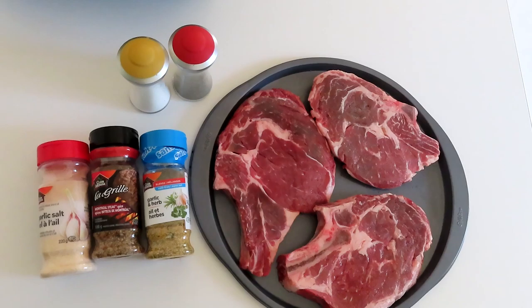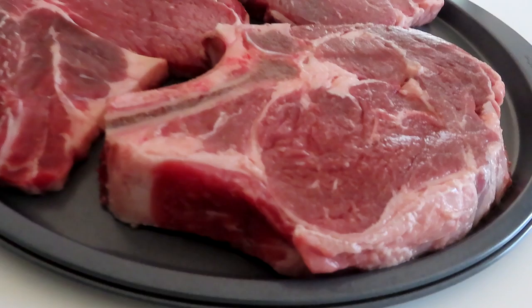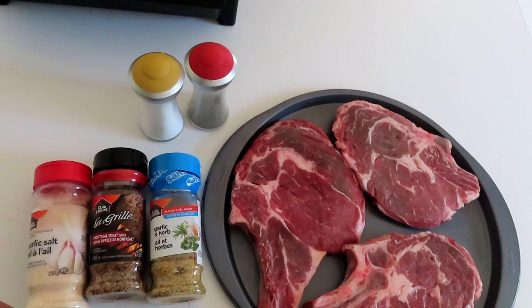Hey, what's up everybody, welcome back again to my channel. My name is Saul from the Dupuy family. For today's vlog, I'm gonna show you how I cook my steak — my best steak. I'm gonna show you what ingredients, what herbs, what kind of things I put on the steak that I usually use every time I cook steak. Stay tuned and watch the whole entire video.